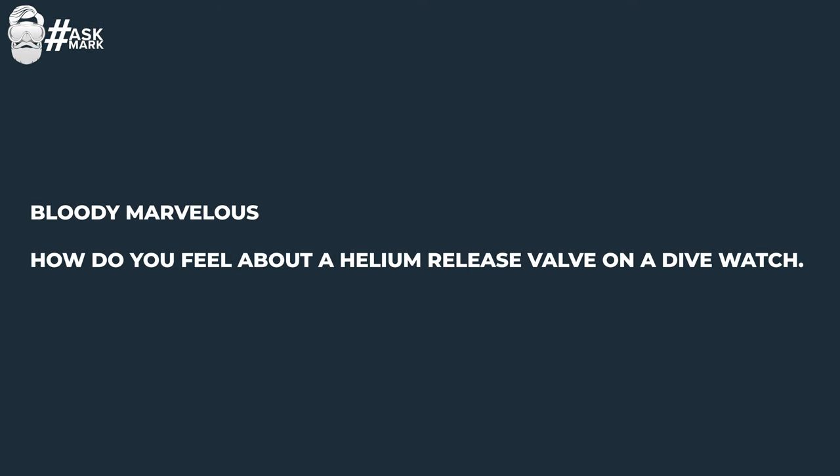Bloody Marvelous asks: how do you feel about a helium release valve on a dive watch? I don't really have any feelings about it — I feel a lot of people don't know what a helium release valve does, or if they have it on their watch they don't really need it unless they're a proper saturation diver. You'll often see it on 1000-meter dive watches — it's just an extra crown that screws out and back in. If you're saturation diving to 200 meters plus, you're in a helium-rich environment so you can breathe.